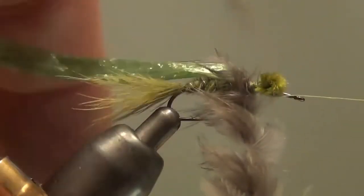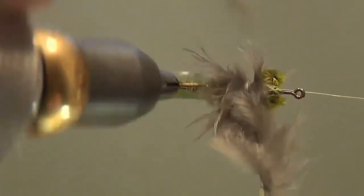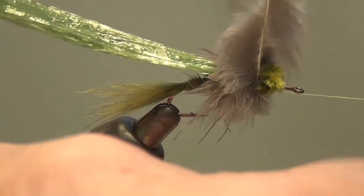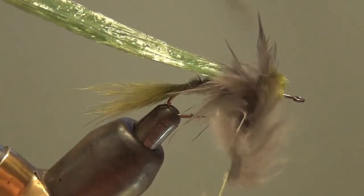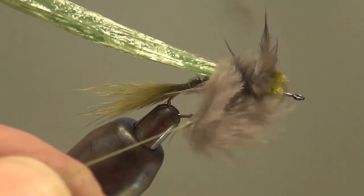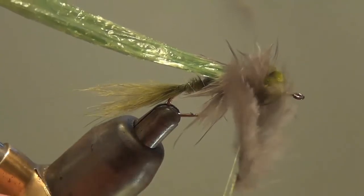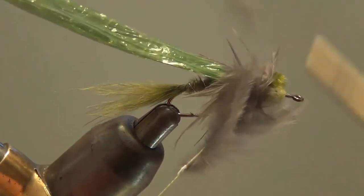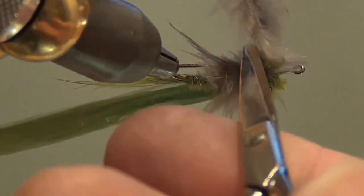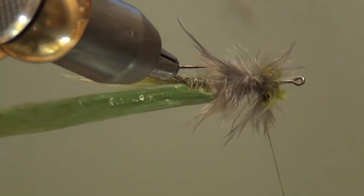Now we'll make a few wraps — we've got certainly more after shaft material here than we need — just make a few wraps and fill that gap. Thread out of the cradle, trap that, get the cradle out of the way. Pass the thread under, make sure I get it well captured, rotate to top and cut above the hook, saving my thread.